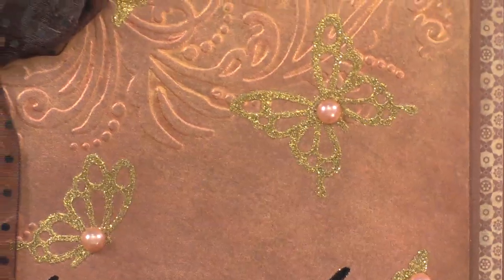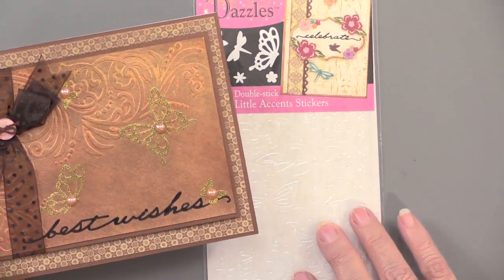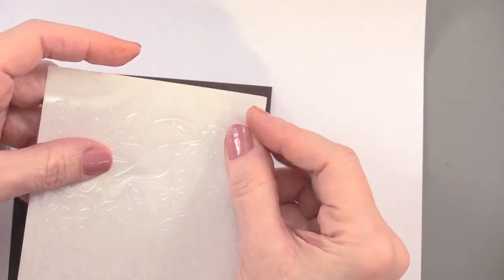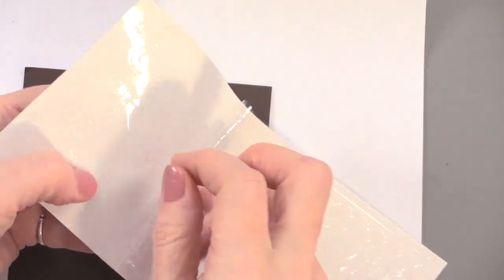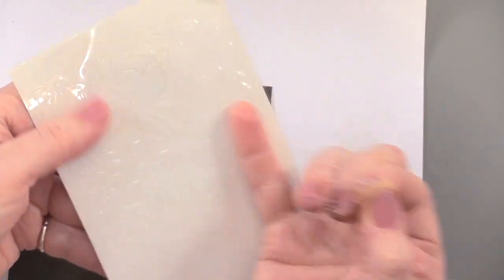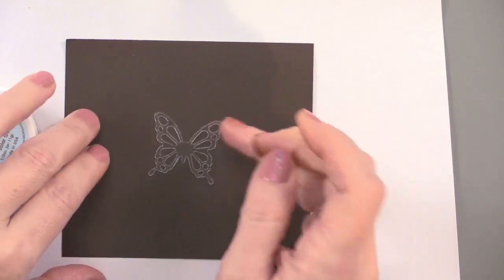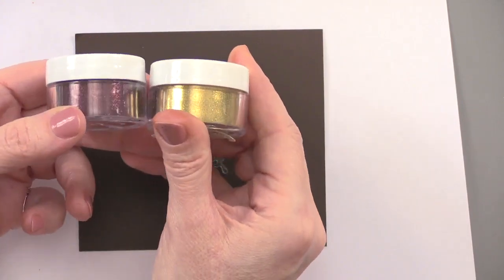There are butterflies on here — these are from the new little accents, the double stick dazzles. They're sticky on both sides and they're translucent. Here they are on a piece of brown cardstock so you can see easily. They always come with a plastic layer on top to keep them from getting messy. You peel it back just enough to get the dazzle you want, peel off the dazzle, and lay it on the cardstock. We've got solar gold and imperial garnet silk microfine glitter.